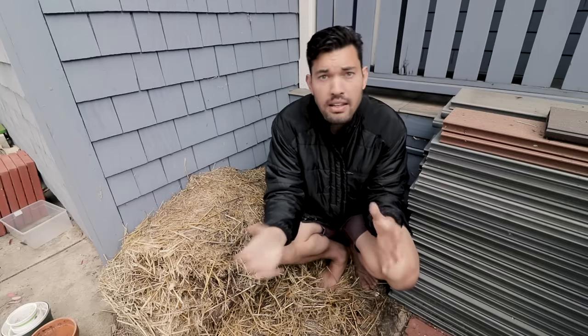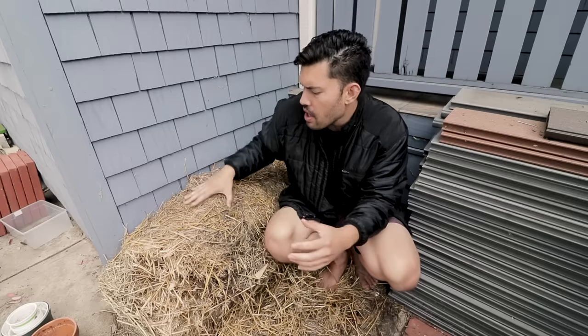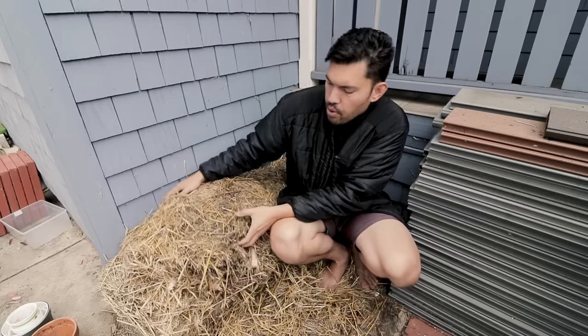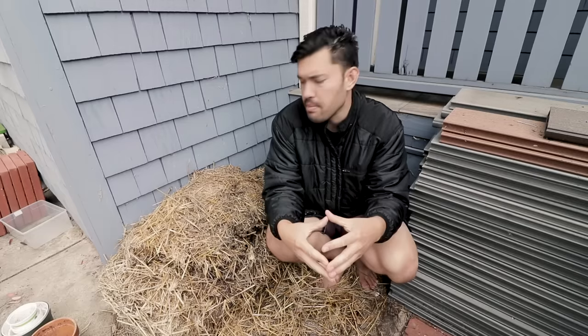I find that unless you lay straw down relatively thick, it can blow away a little bit. Make sure you lay it down thick, but don't lay it so thick that it starts to mat and clump together. Break up the chunks before putting them on top so there's aeration in between all the different bits of straw.